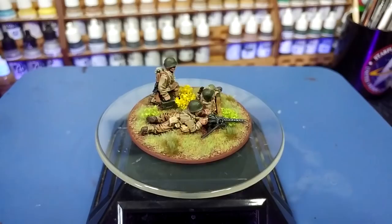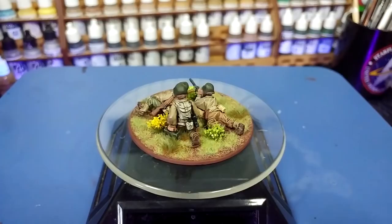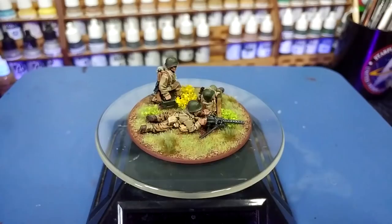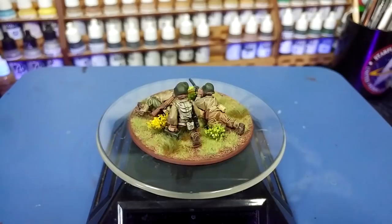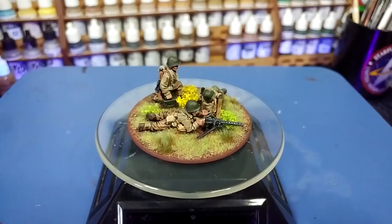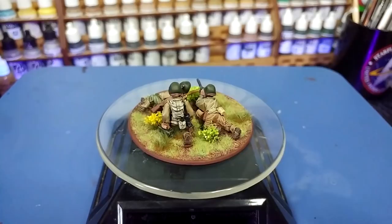If you've never come across metal weapons teams before — like say you're coming over to Bolt Action from 40k or similar, which has a lot of plastic miniatures — these can seem a little daunting. How do you handle a metal miniature? It might sound simple to some of us who've been doing this forever, or who even remember metal Devastators, but there is always a first time you learn something. So if you're looking for how to do this, or just want some painting tips for putting together a weapons team, follow along.